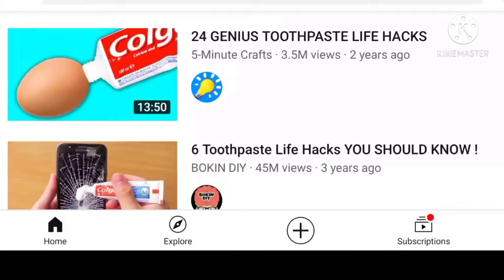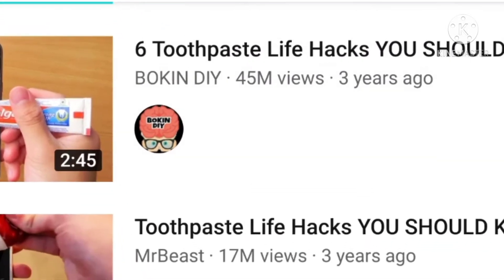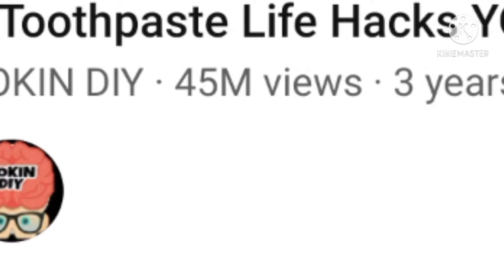Scrolling through YouTube I came across a video about life hacks using toothpaste, and what was surprising about it was that it got 45 million views. So I thought, why not try it myself? For this experiment we're gonna need a mobile phone, toothpaste, and a hammer.